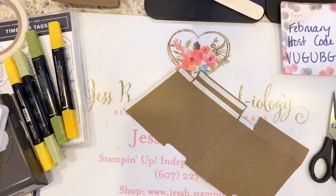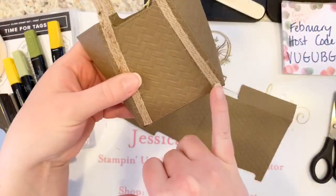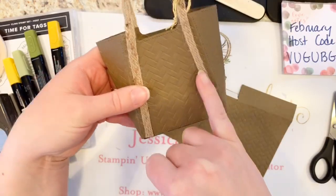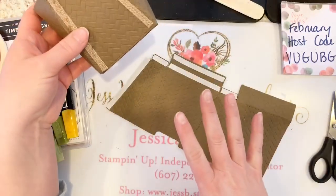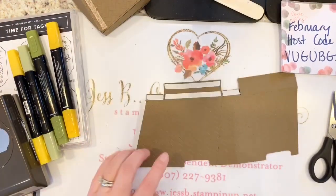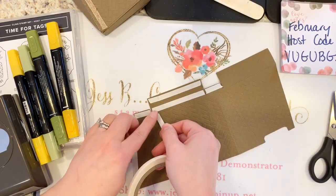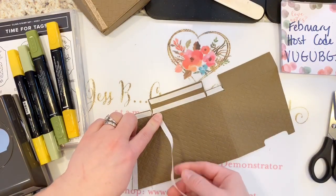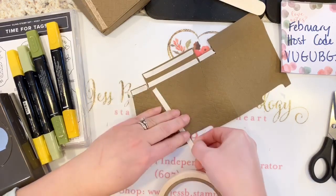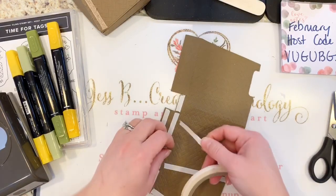This is a sticky strip intensive project. I used the braided burlap trim along the front, and it's actually a little bit easier to put your sticky strip on all of this before you get it folded together so you can still manipulate it. I've got it going right up to the edge. We're going to do this on both the front and the back — you want straps or handles for the bag on both sides.